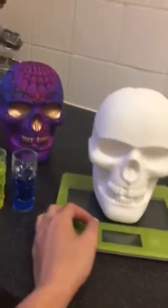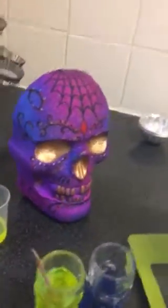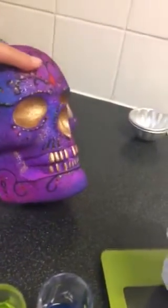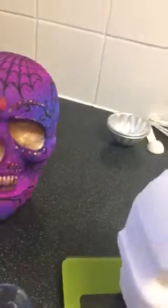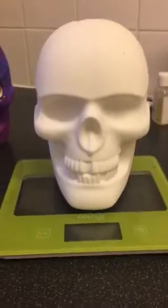Hi you guys, Amy, bath bomb addict! I couldn't help myself — I loved how that one turned out so much that I just had to make another one, so we're gonna see.